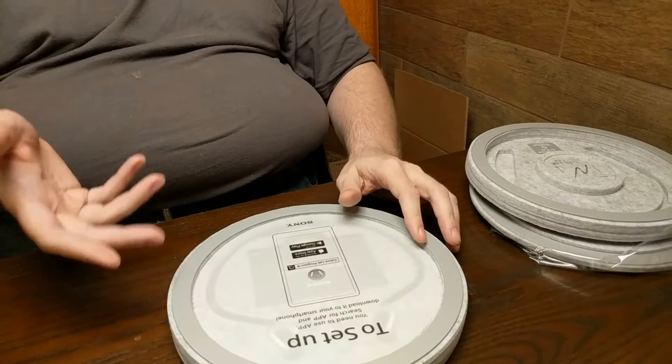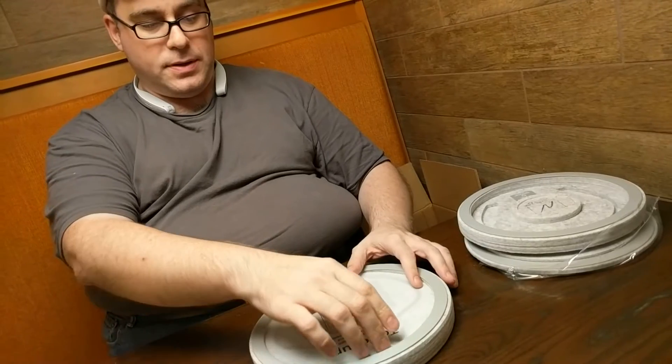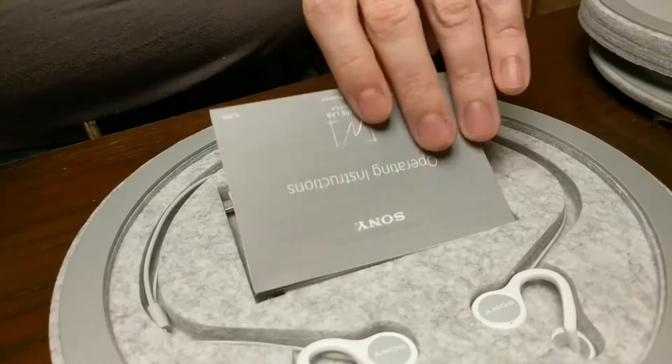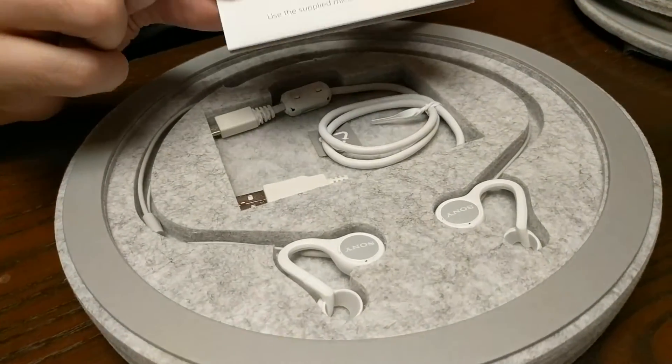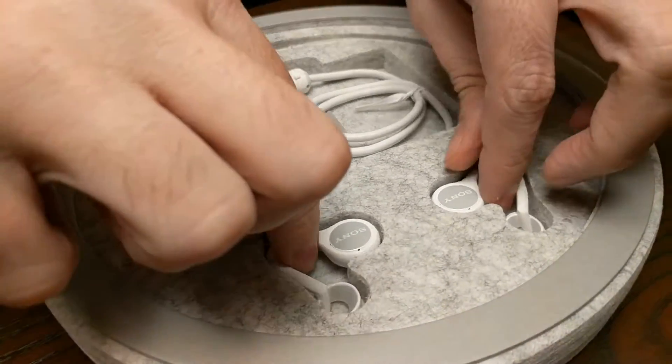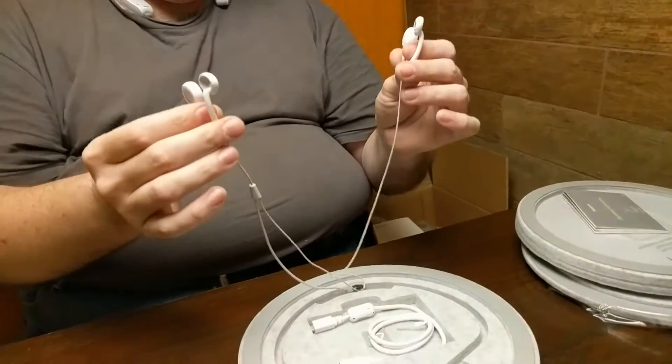You have to get the application — I've already got that pre-installed on my phone. Here's the operating instructions. It shows how to charge it: you plug the micro USB that's right here into a computer. And then these are my alien headphones. What's cool about these is they're open ear, so you can actually hear everything around you as well as the sound coming through them.